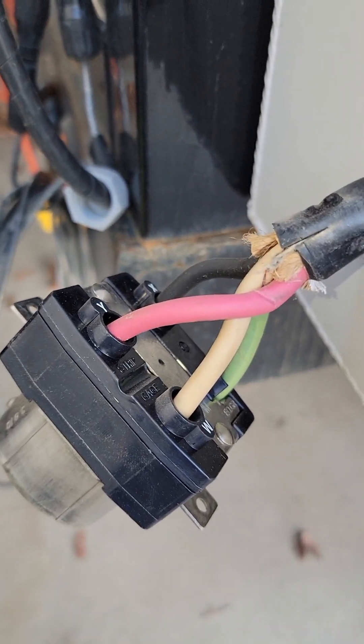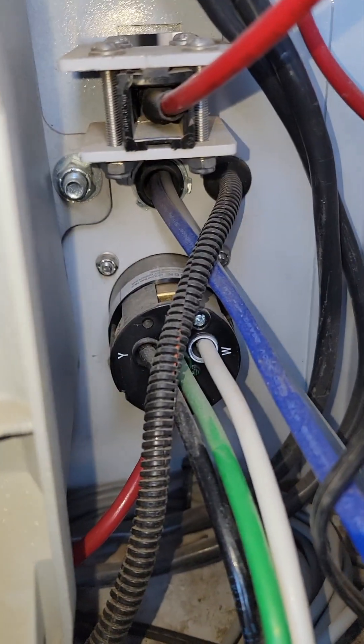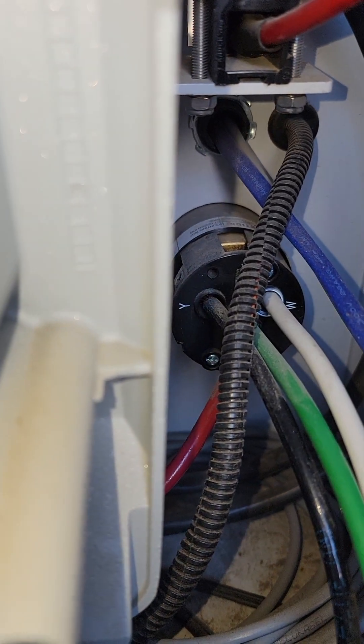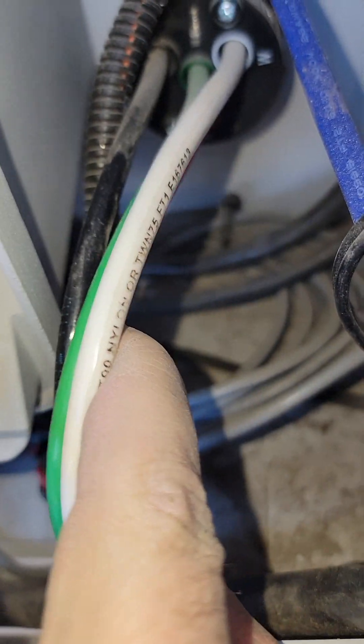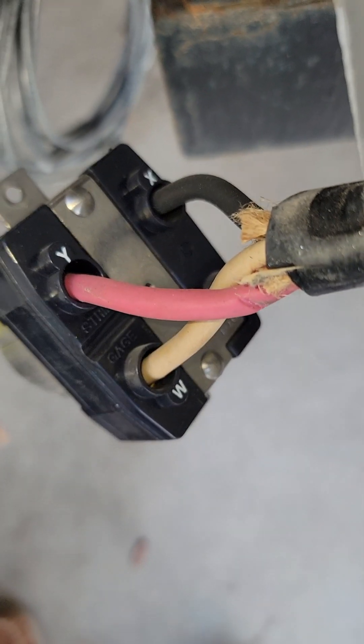I'm going to show you something over here — this plug is where the generator or the grid would be connected. You'll see that Y is black and X is red. So on the incoming plug, Y is black and X is red.